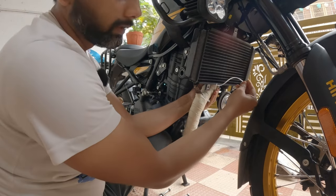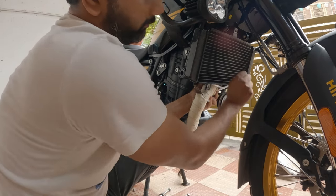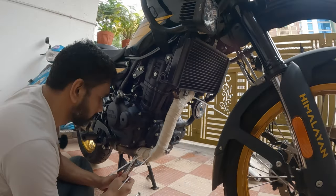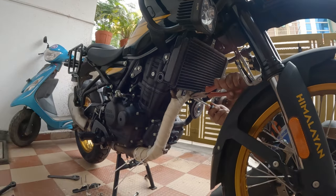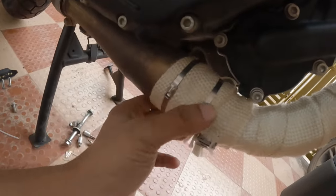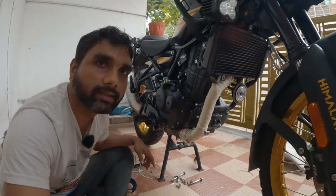Temporarily I'm using a zip tie to hold it; later I'll add the hose clamp or metal zip ties. I've wrapped the complete exhaust pipe and added two metal zip ties here and two metal zip ties here — so it's not going anywhere. The only thing remaining is to reinstall all the parts we disassembled.